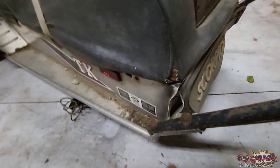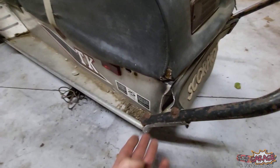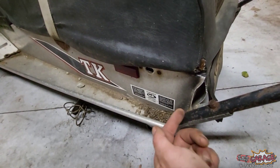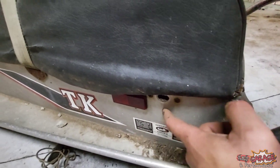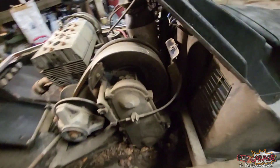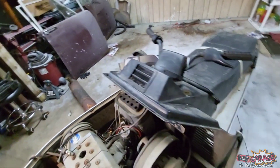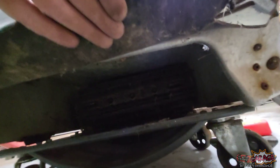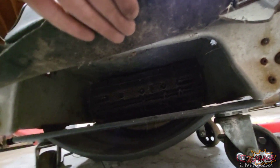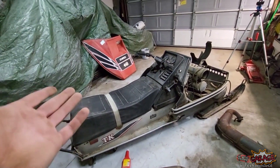It looks like someone tried pulling the sled backwards and tore the tunnel where the rear bumper attaches — it's not a big deal. We have friends with TIG welders and we can fix that. The main points on these tunnels you want to make sure are in good shape are where the rear suspension mounts: there's a plate riveted in where the rear arm and suspension bolt to, and the front arm of the suspension goes down right behind the chain case. As for the track, it seems to be in pretty good shape — they're supposed to have that little threadbare look. It's pliable, not ripped, not cracked. So this is most likely a true 1,100-mile sled.